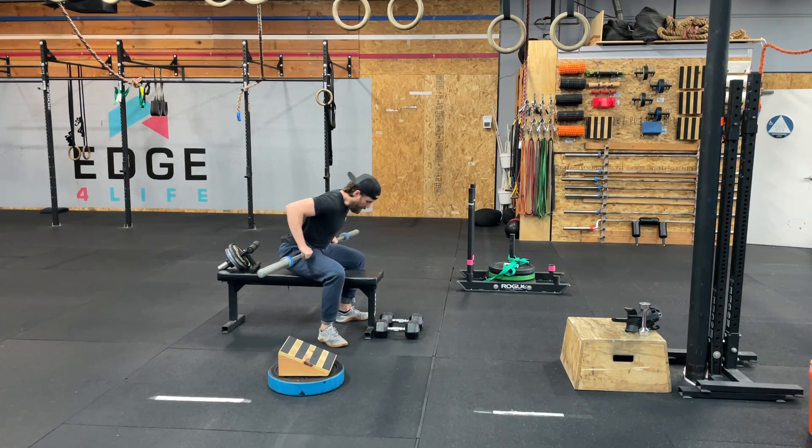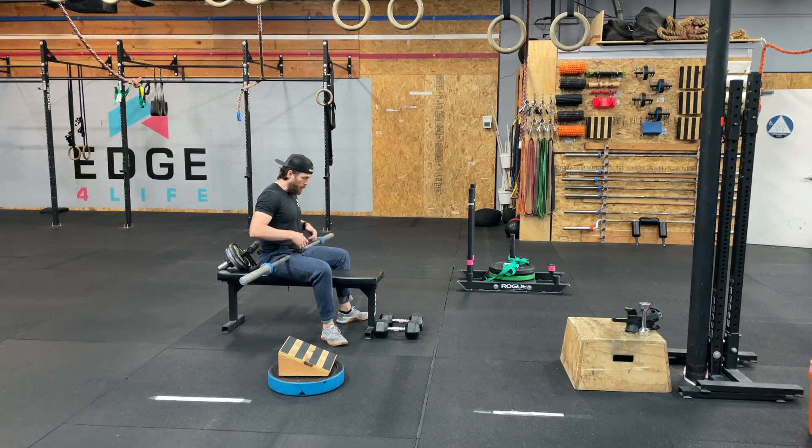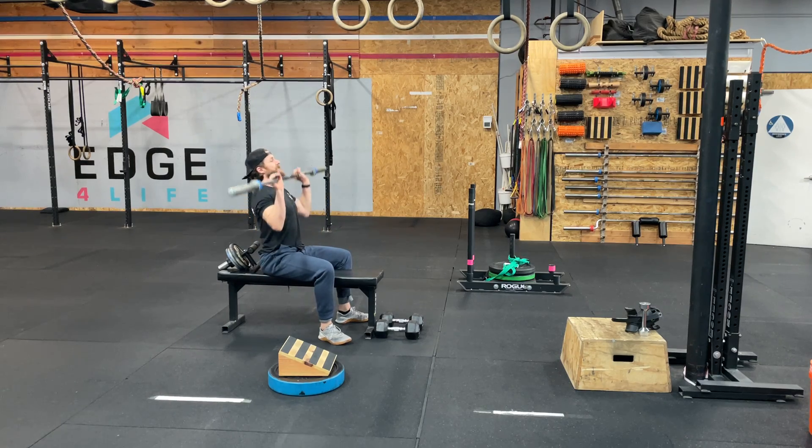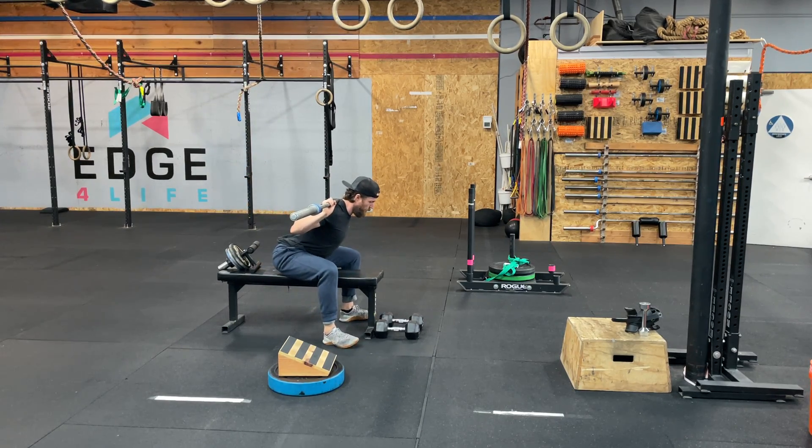I scooch back a little further on the bench, and now I've got a target — I'm actually trying to hit my belly. I like to imagine the space between my ribcage and my belly button as my target, and what this does is force that closure between my hips and my belly.